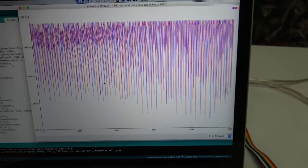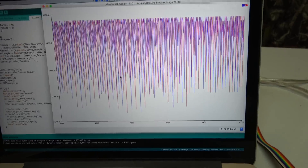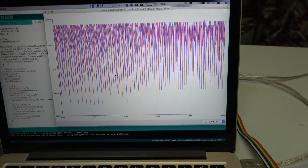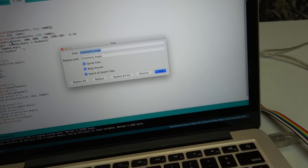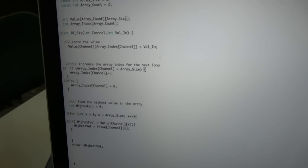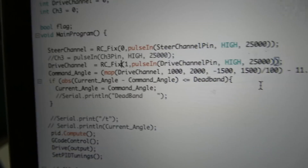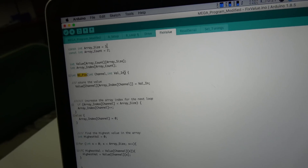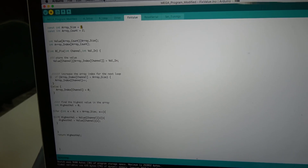I came up with an idea: I'm just going to take three readings from the RC receiver and use the value that has the highest value. I've created a function called rc_fix. I'll add it into our channels before we read those values, so it's going to run through rc_fix first, which takes three readings from the remote and uses the highest one. I'll upload that and then open up the serial monitor.